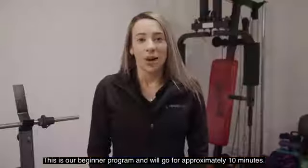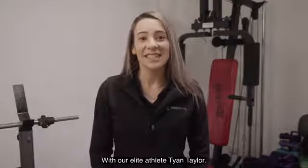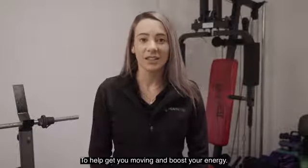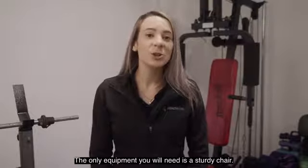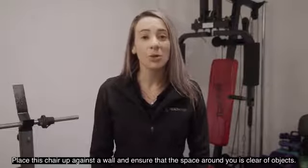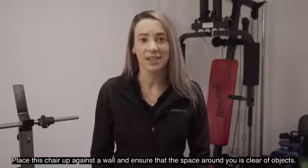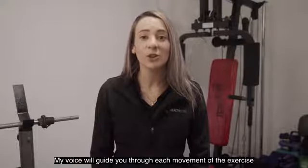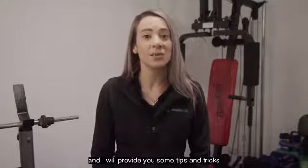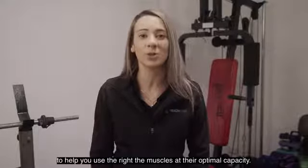This is our beginner program and we'll go for approximately 10 minutes with our elite athlete Tian Taylor to help get you moving and boost your energy. The only equipment you'll need is a sturdy chair. Place this chair up against a wall and ensure the space around you is clear of any objects. My voice is going to guide you through each movement of the exercise and I'll provide you with some tips and tricks to help you use the right muscles at their optimal capacity.